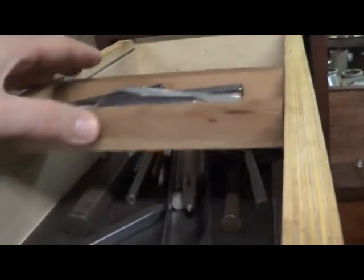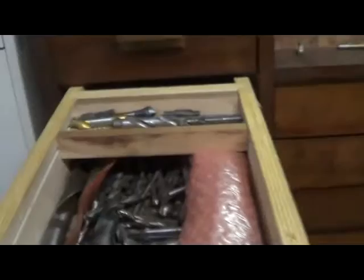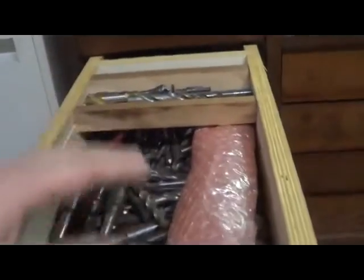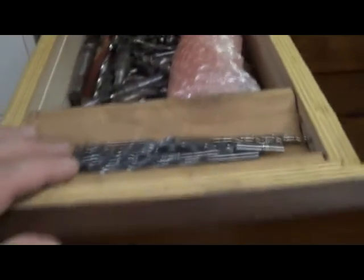It has full-extension ball bearing slides. Some of these small drawers have little dividers in them that help with the things you grab most frequently. This drawer is all files — there's a small dado that rides in a slot. Here are all the drill bits. Unfortunately this particular one is a little too narrow, but that's where you keep all your most popular bits.